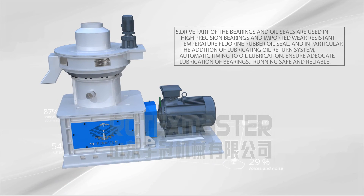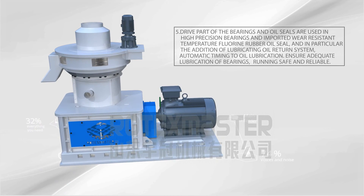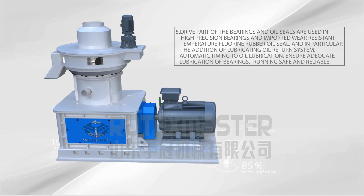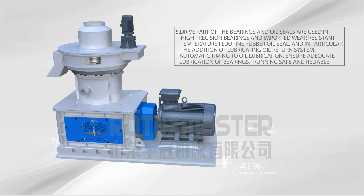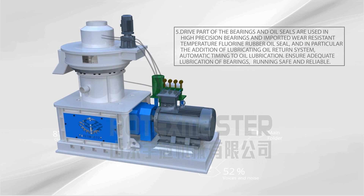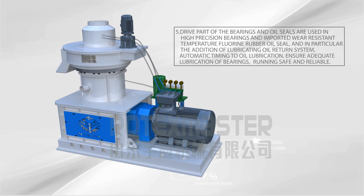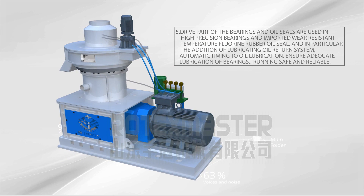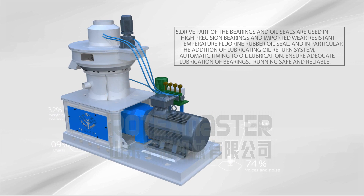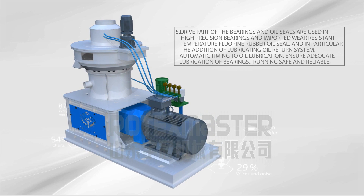Characteristic 5: The dry part of the bearings and oil seals are used in high precision bearings and imported wear-resistant temperature fluorine rubber oil seals. In particular, the addition of a lubricating oil return system with automatic timing oil lubrication ensures adequate lubrication of bearings, running safe and reliable.